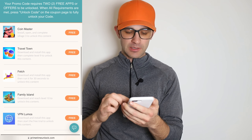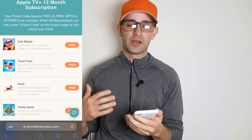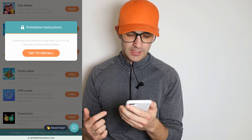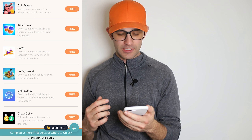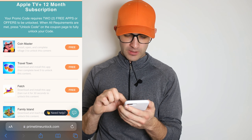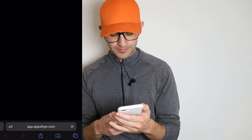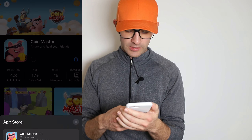This is very simple — basically you're just going to be presented with a list of apps. These are all completely legit apps, they're real apps on the Google Play Store and the App Store, and they all have specific instructions. For example, this one — Fetch — it says download this app and run it for 30 seconds. Some of these are very easy. I like to do the games — this one is Coin Master, I've got to get to level 3, so I'm gonna install it.